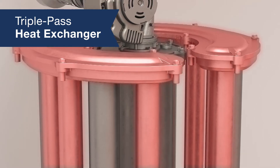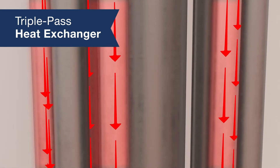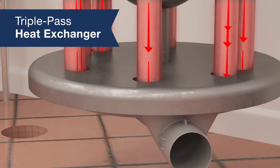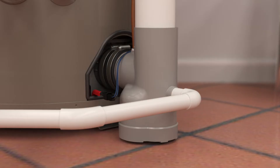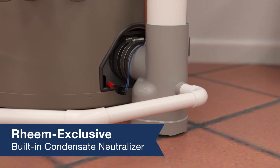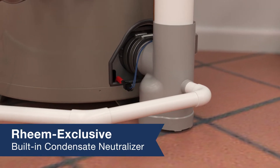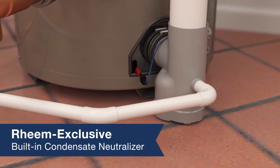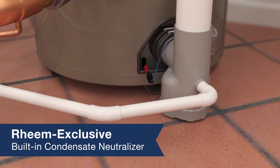Finally, the flue gases transition to the third pass, at which time they transfer enough heat to the water that they start to condense. Flue gases exhaust through the venting system, and the condensation moves through the Rheem exclusive condensate neutralizer in the exhaust heat and is sent safely down the drain. Because the neutralizer is built in, it simplifies and speeds up installation.